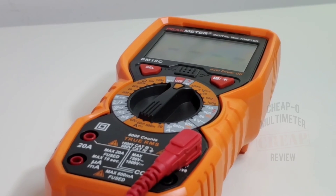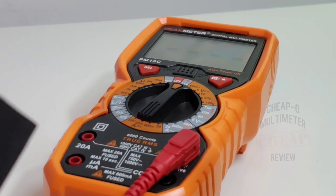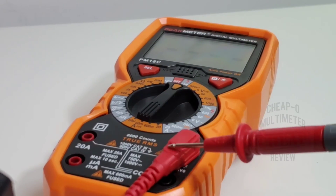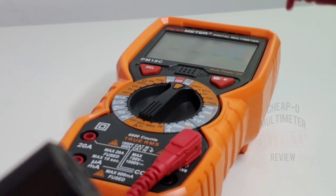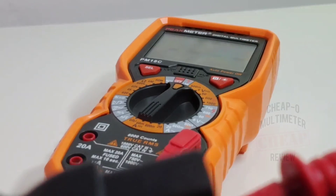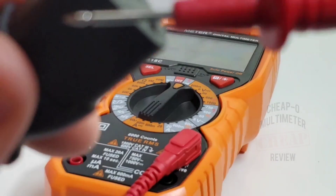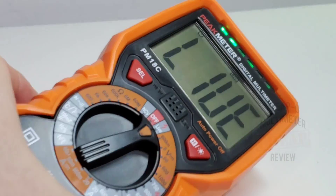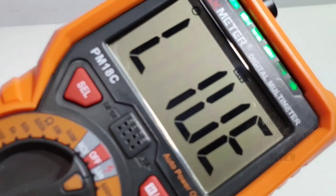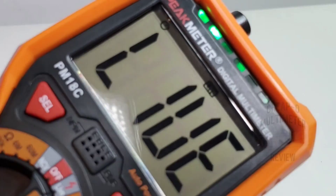The live wire feature uses a one-probe detect method. Put the positive lead into the positive input terminal, make sure the selector switch is set to live, and start probing. If you find anything live, it will let you know with an audible indicator — confirming serious voltage is present.